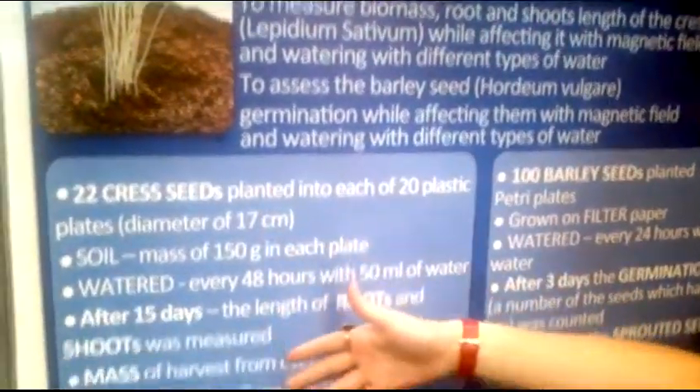Our work was split into two parts: a grass seeds experiment and a barley seeds experiment.